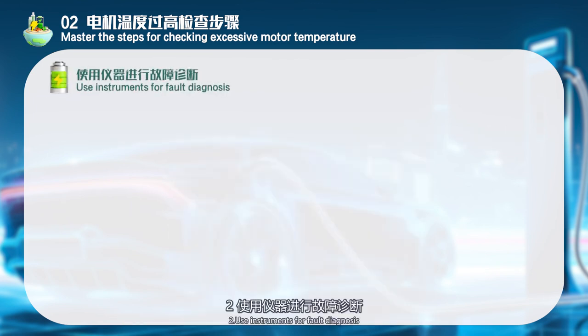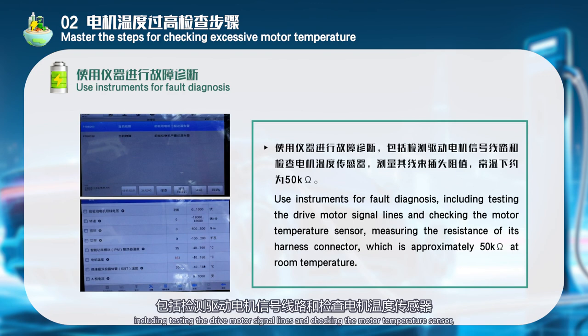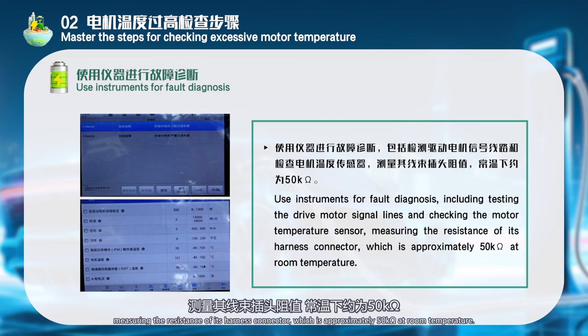Use instruments for fault diagnosis, including testing the drive motor signal lines and checking the motor temperature sensor. Measure the resistance of its harness connector, which is approximately 50,000 ohms at room temperature.